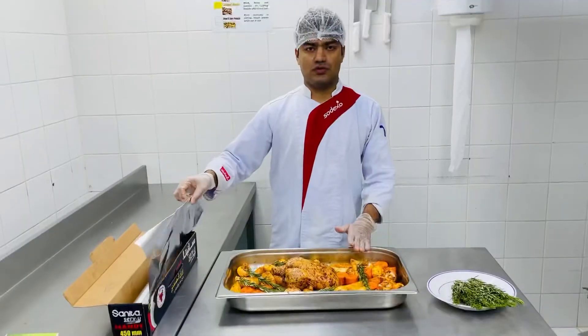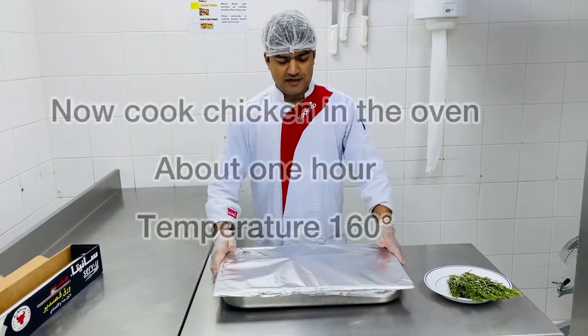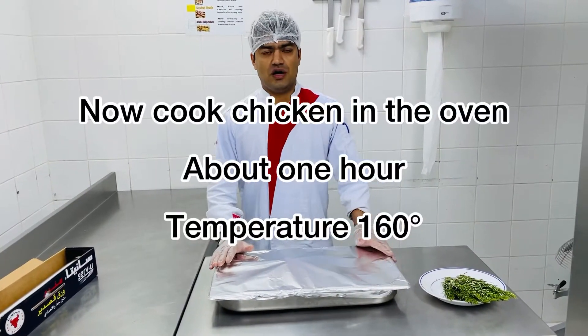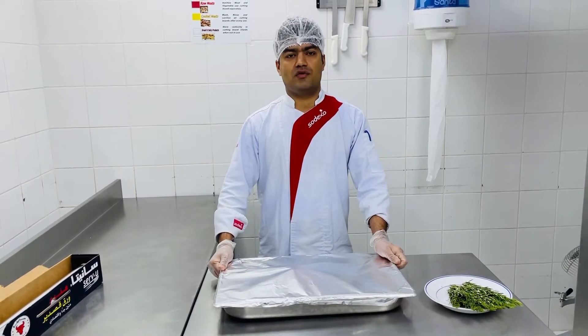I will cover it. I will cook it in the oven. The temperature will be 160 degrees, and I will cook it for almost 1 hour.